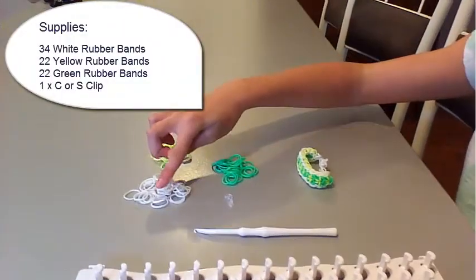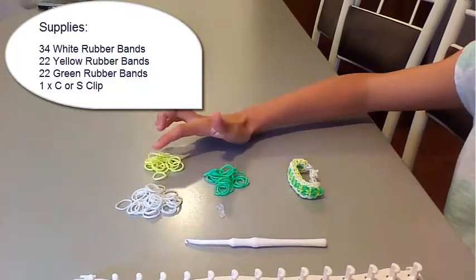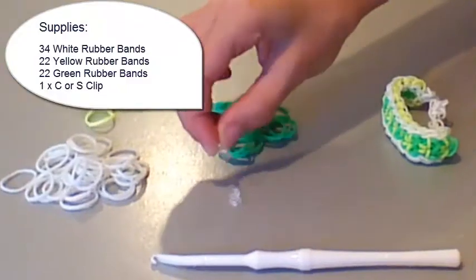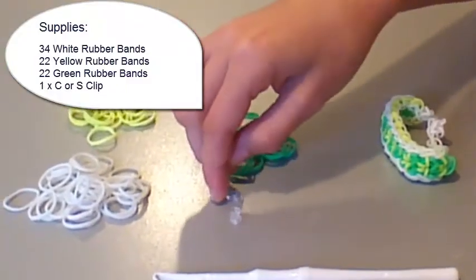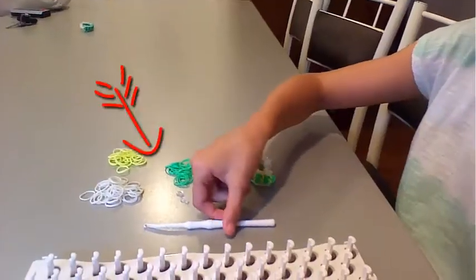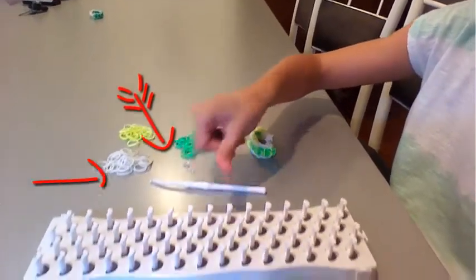So, these are the supplies you will need. You will need 34 white rubber bands, 22 yellow rubber bands, and 22 green rubber bands. You will also need a C clip if you have one, or an S clip if you have one. You will also need your hook and your board.